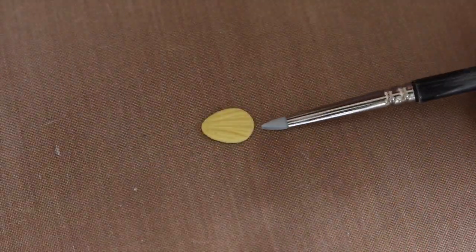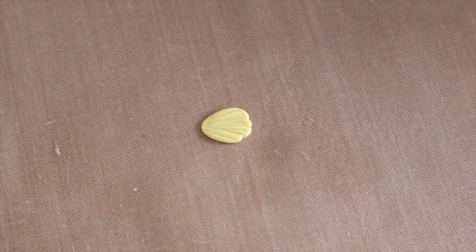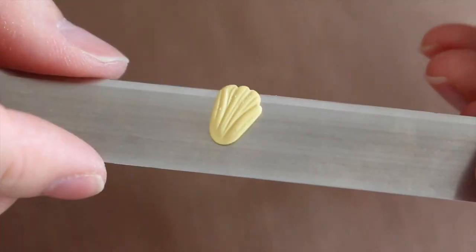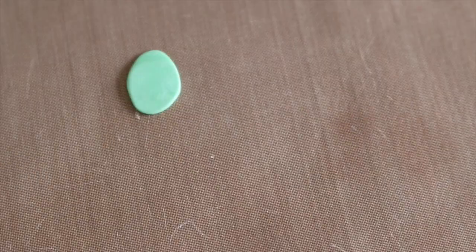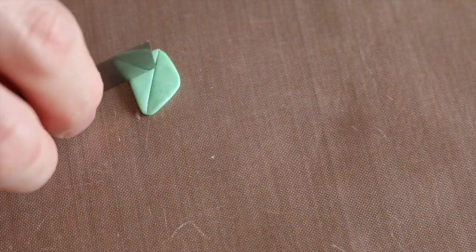Then for added texture, I just took my chisel tool and made indents at the top of the petal. Next for the leaves, you just want to flatten a green piece of clay into a diamond shape, and then use your blade to make some leaf-like pattern etchings.